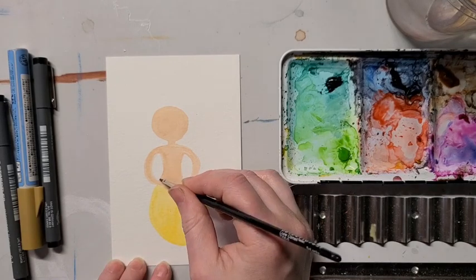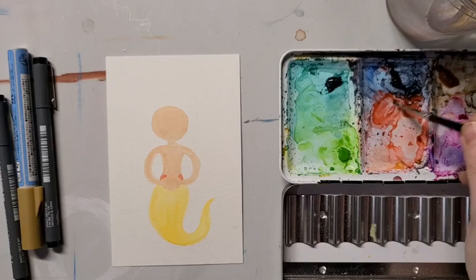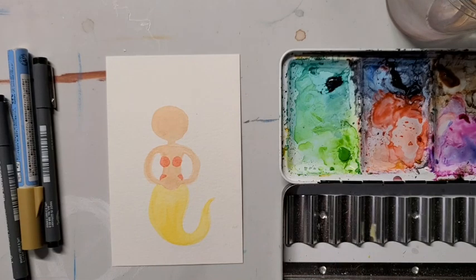Now I'm grabbing a detail brush in a different color and just adding a little dab of red above where her hands are, and I'm making two circles for the bikini top. Everything that we're doing is just simple geometric shapes.